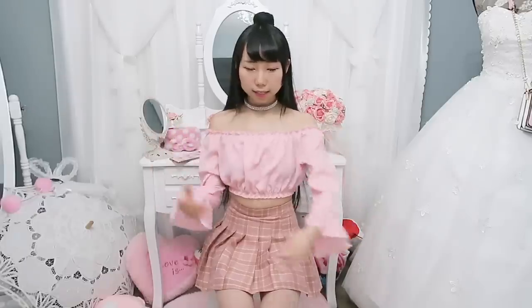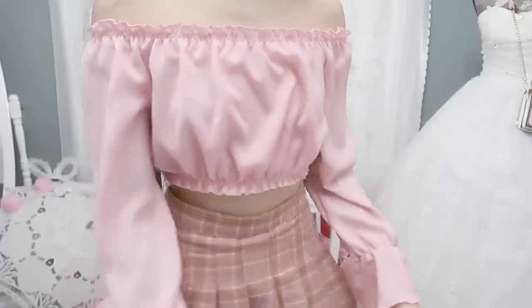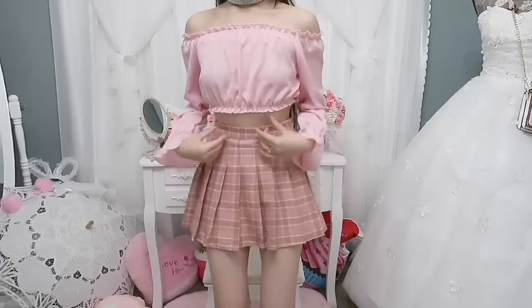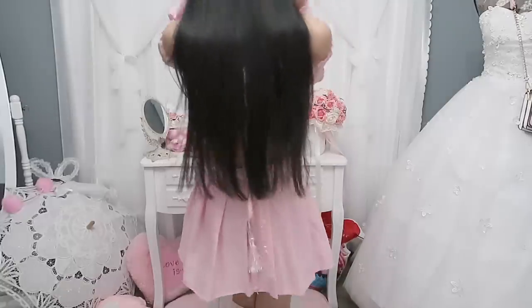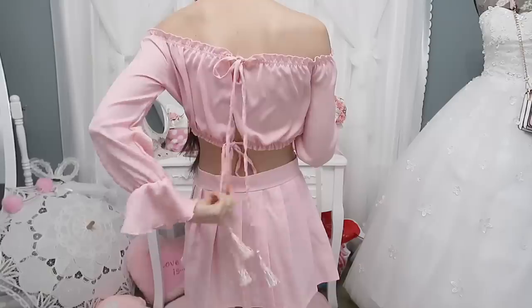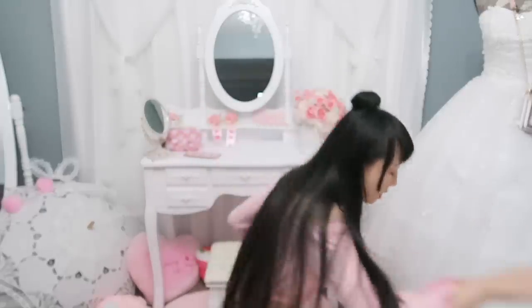The next blouse is an off-shoulder top. The top part is elastic and it also has ruffles. The fabric is very thin. One thing I don't understand is the back — this part is open and you have to tie it. I think this should be my number two favorite outfit in this video, I just don't like the back — it's a little bit too much.